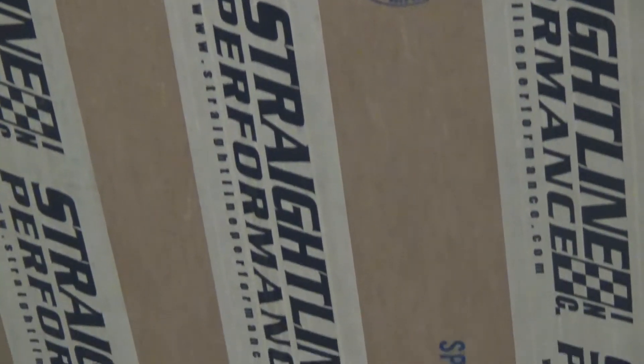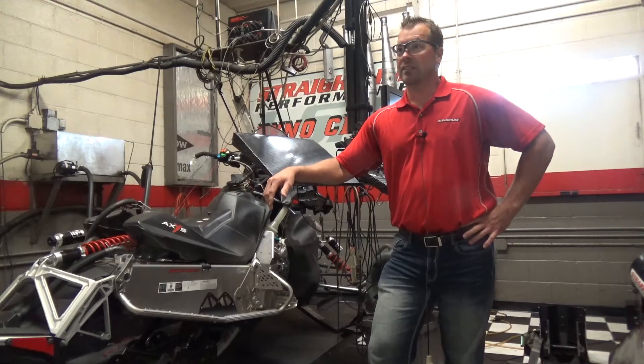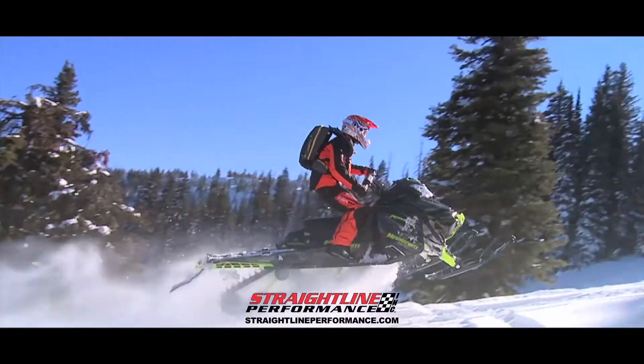I got into the industry just as a kid. I grew up racing snowmobiles, tuning them myself with our family, and turned that into the business you see today.